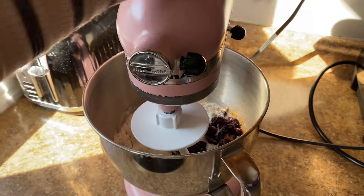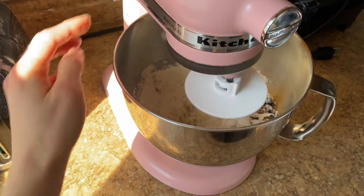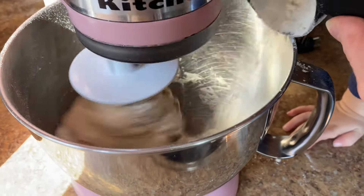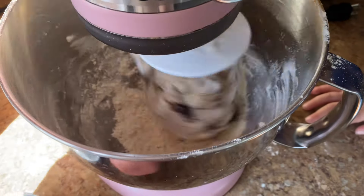You want to mix the dough until everything incorporates and comes off the side of the bowl, then add that last cup of flour a little bit at a time. Once all the flour is in there, let it mix for another 10 minutes until the dough forms a nice elastic ball.